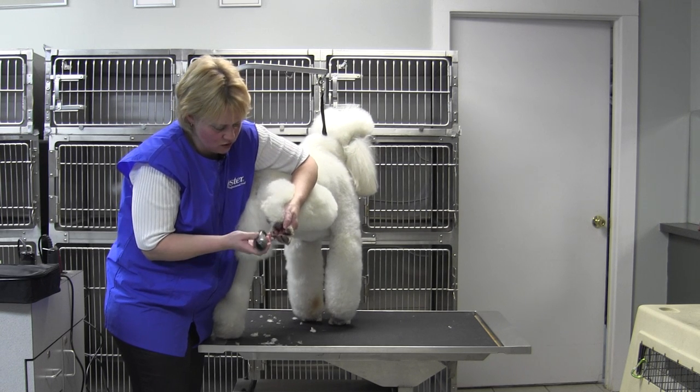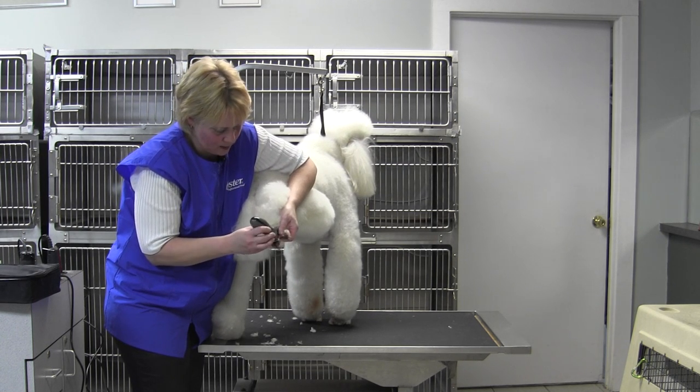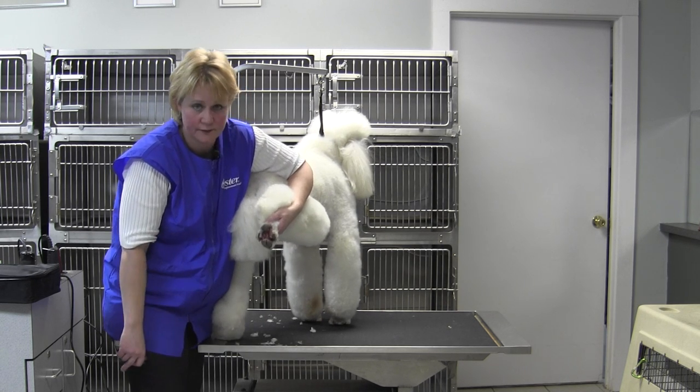And that's the Oster cordless trimmer. Look at that — how nice. Nice, clean feet.